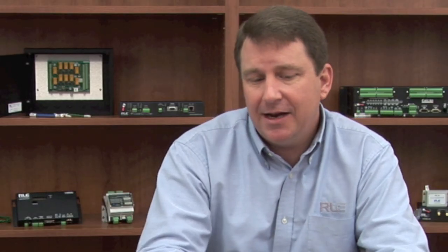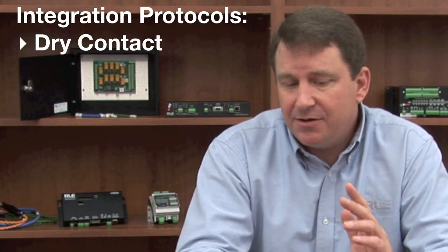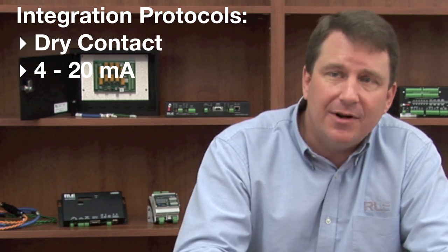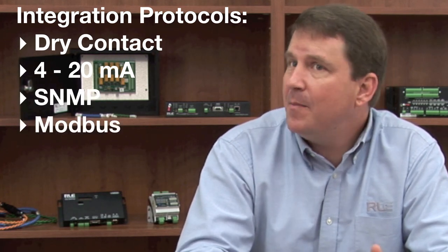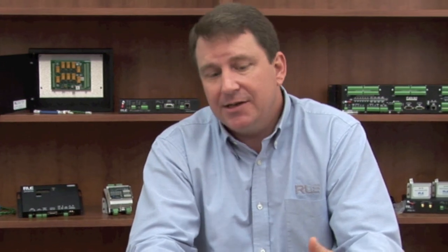All of RLE's products are designed to easily integrate into other management or monitoring systems via very common protocols such as dry contacts. We also support 4 to 20 milliamp, 0 to 5 volt, SNMP, Modbus protocols, and even BACnet protocols. So whether you're using it as a standalone system or tied into a larger system, we can easily provide a solution to accommodate and address those specific needs that you might have.